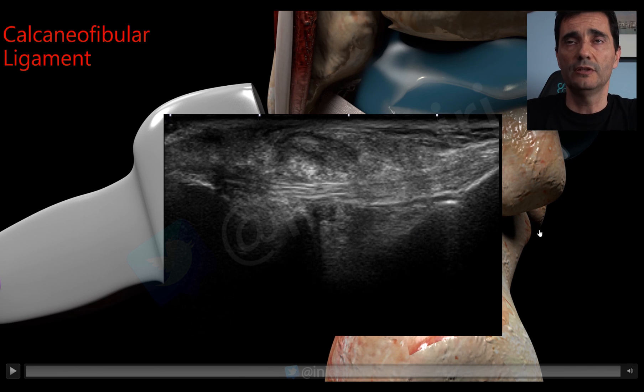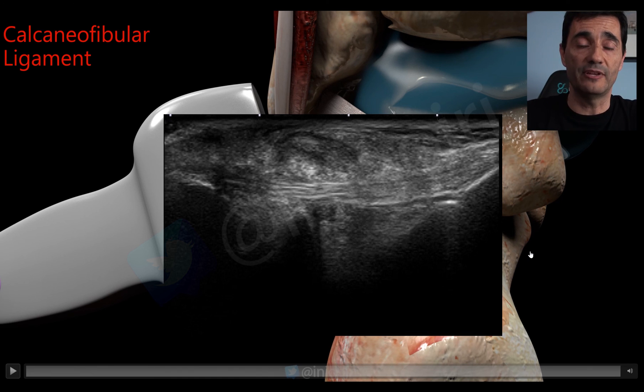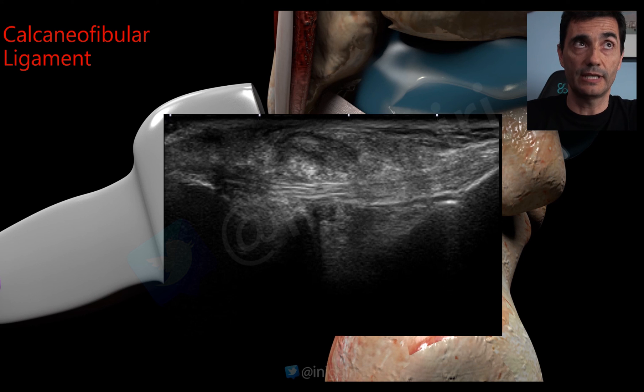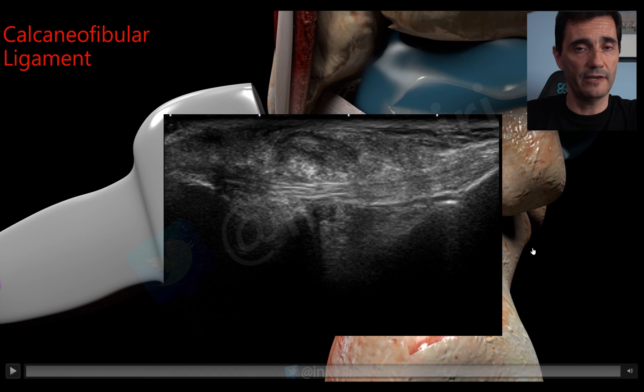That is the explanation about the lateral ligaments of the ankle and how to explore them. I hope you find it useful. Don't forget the dorsal calcaneocuboid ligament and the bifurcate ligament — they are very important and usually forgotten. Thank you very much.